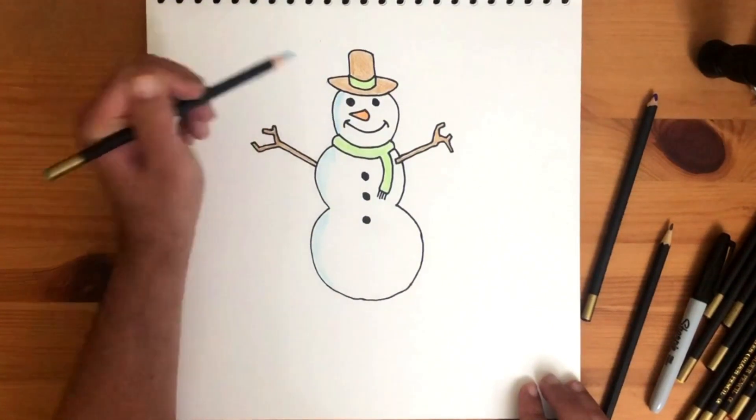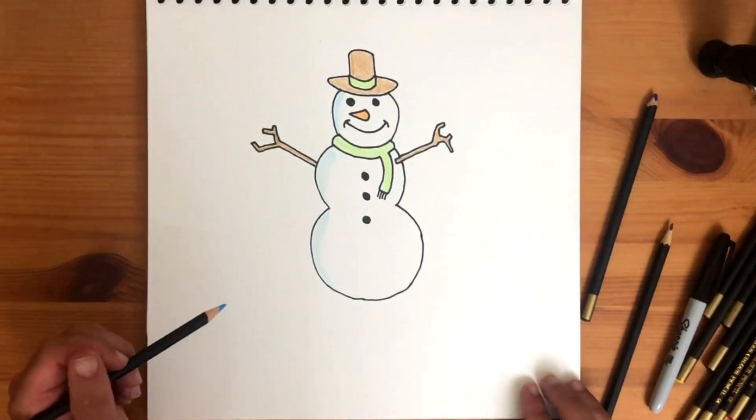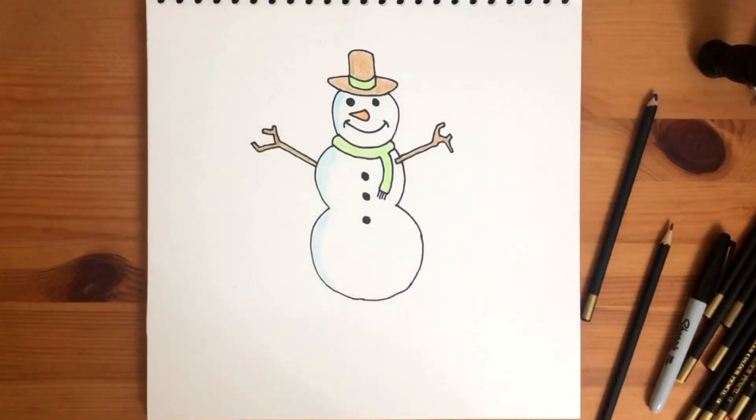We'll see you next time. Congratulations — you've drawn a snowman! That was so much fun! Thank you for watching. Don't forget to hit the subscribe and like buttons for more art fun. See you next time!